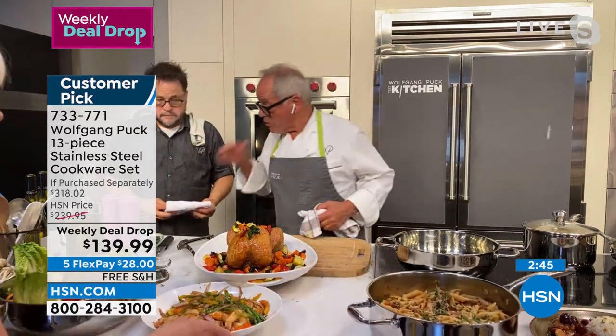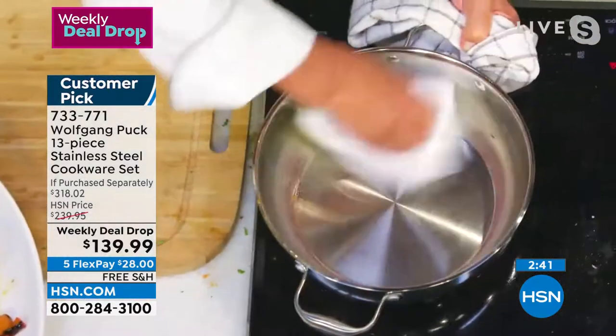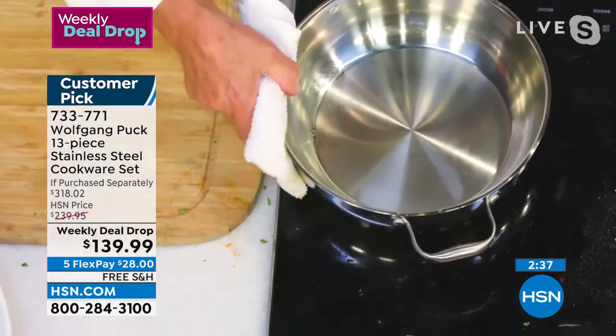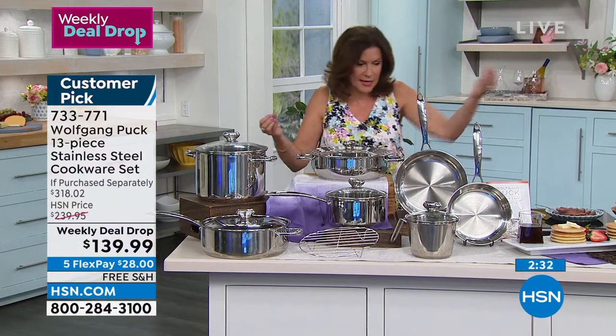And look at the pan — again, I roasted the chicken with that. I didn't even put water in here. Look at that. Wow. Ten dollars for that pan. Ten dollars — for stainless steel — for Wolfgang Puck quality. Again, eight inch. What else do we have in there?